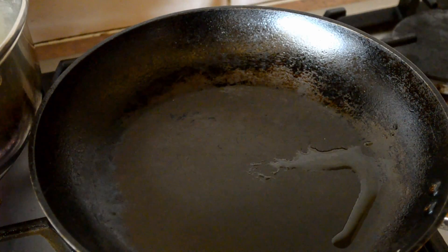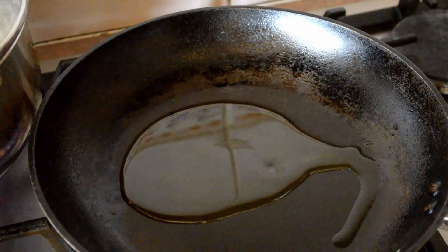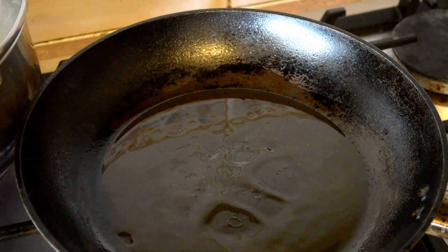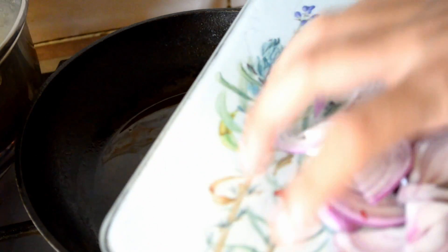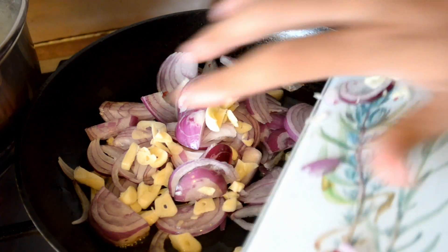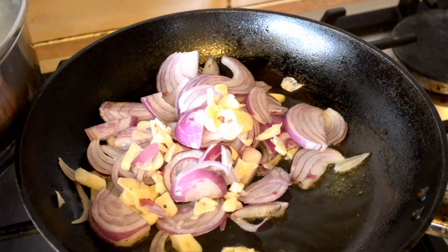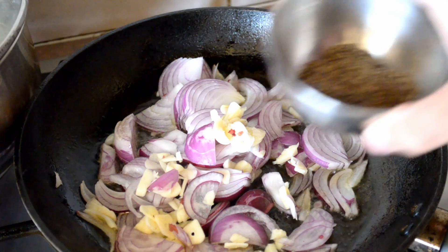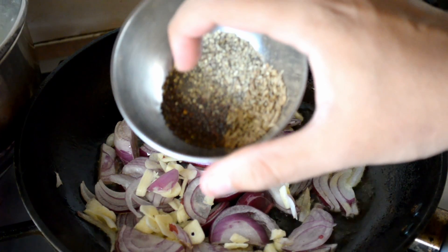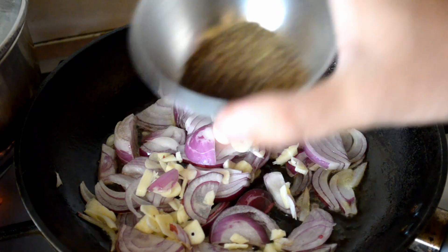Take a pan, put it on high heat, put a couple of tablespoons of olive oil in. Now add one chopped red onion and four chopped cloves of garlic. Then add half a teaspoon of cumin seeds, half a teaspoon of mustard seeds, and half a teaspoon of cracked black pepper.